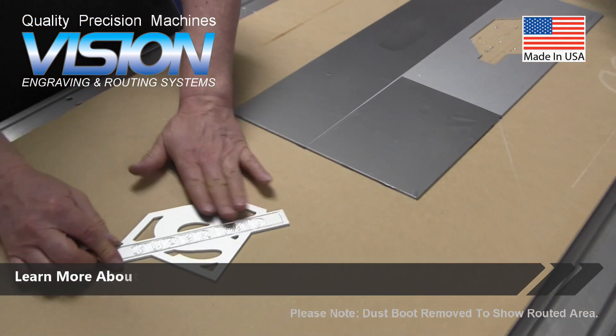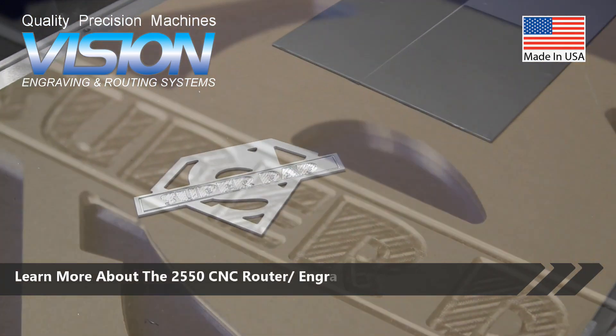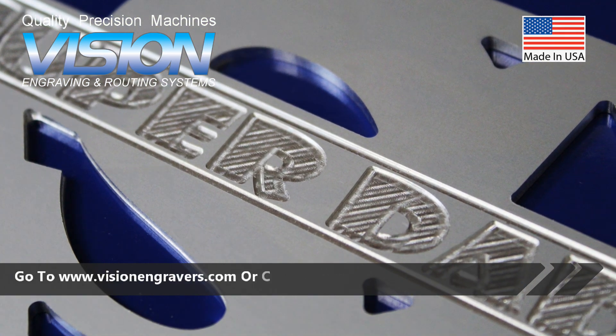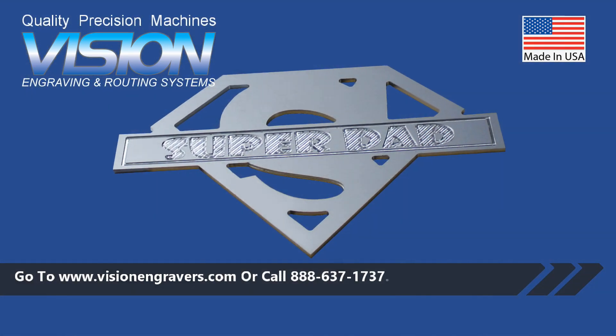Learn more about the 2550 CNC router engraver. Go to www.visionengravers.com or call 888-637-1737.